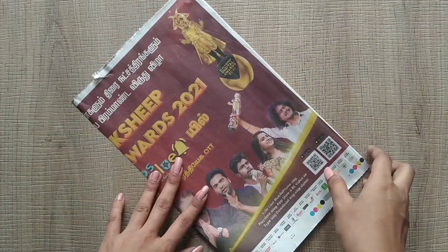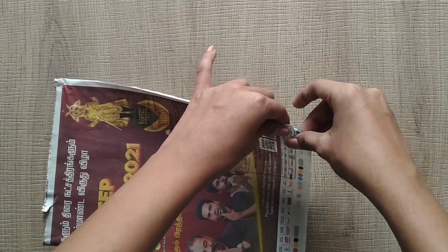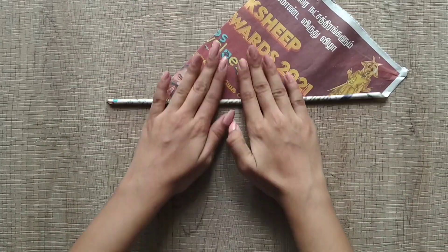Now we will make a craft in our channel. First, we will cut a newspaper.